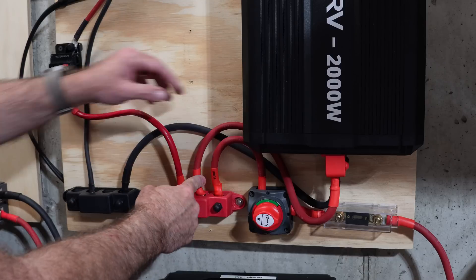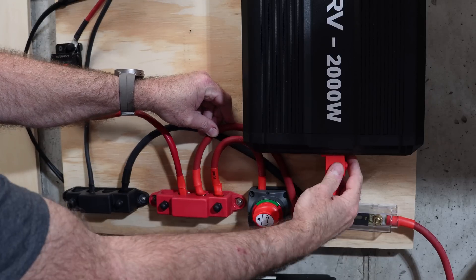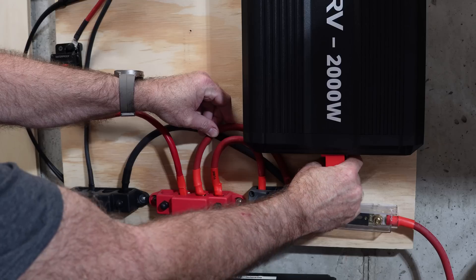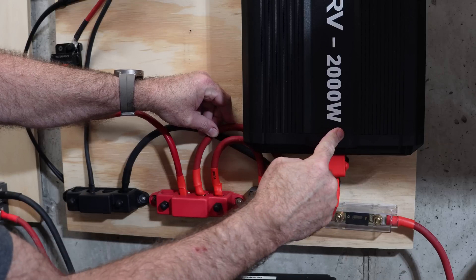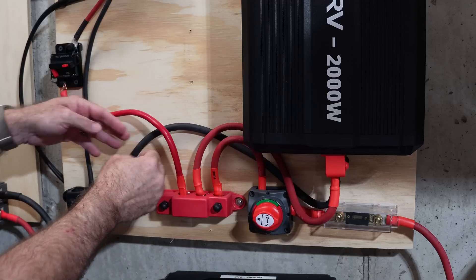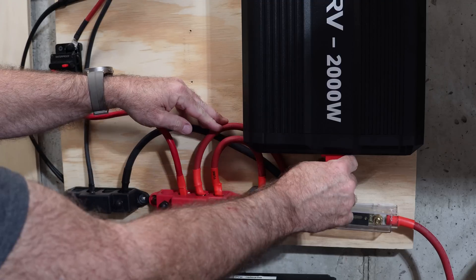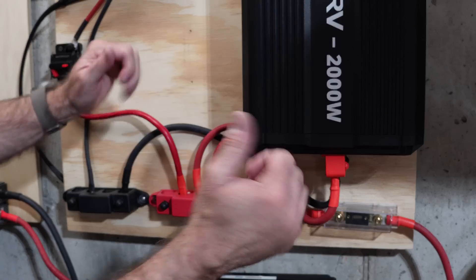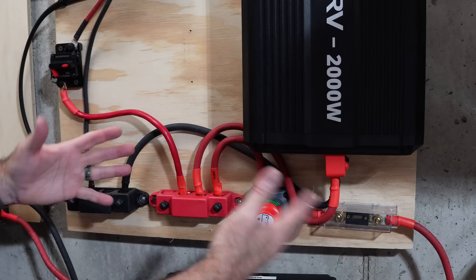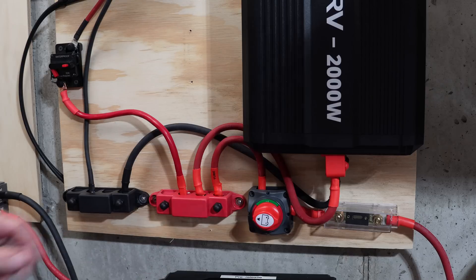Got my cables cut and terminated. That worked out nicely, and I really like these little covers on the main positive and negative terminals of the inverter. I got the cables curled around and made them as small as I could. Now all I really need to do is connect my batteries.